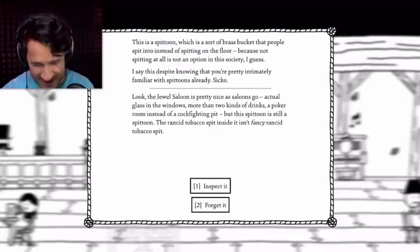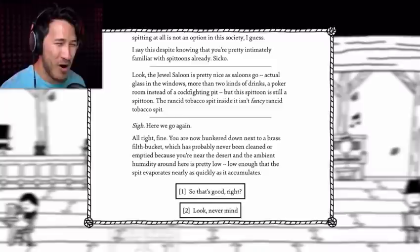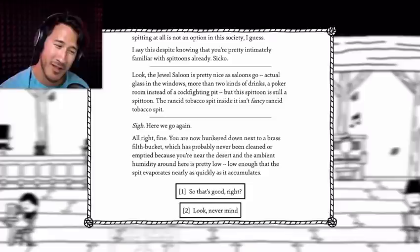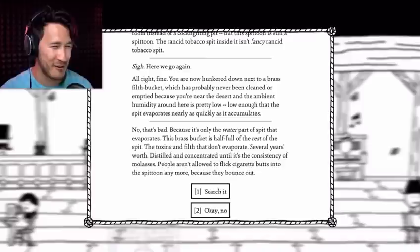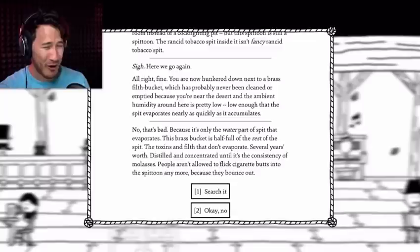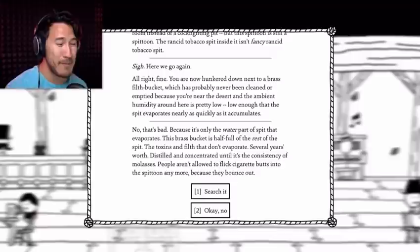Here we go again. Alright, fine. You are now hunkered down next to a brass filth bucket which has probably never been cleaned or emptied, because you're near the desert and the ambient humidity around here is pretty low — low enough that the spit evaporates nearly as quickly as it accumulates. So that's good, right? No, that's bad. Because it's only the water part of the spit that evaporates. This brass bucket is half full of the rest of the spit — the toxins and filth that don't evaporate.